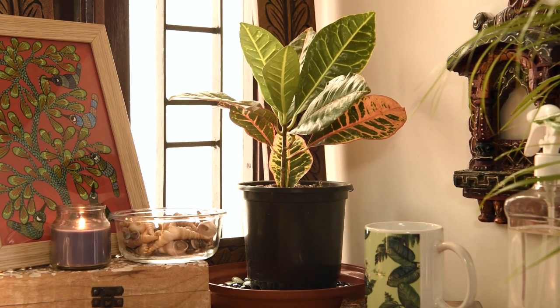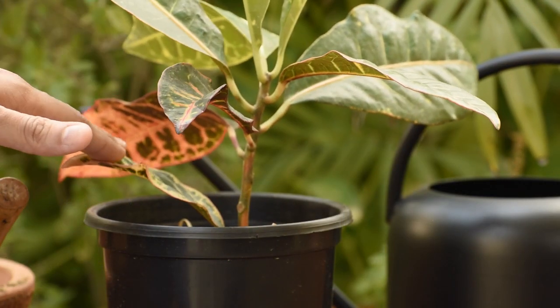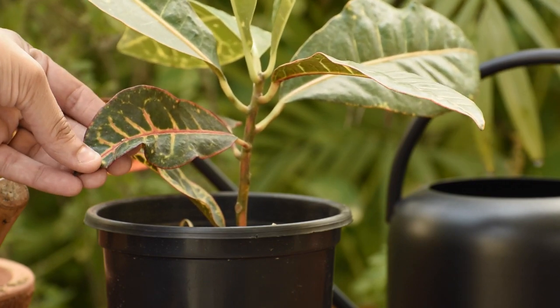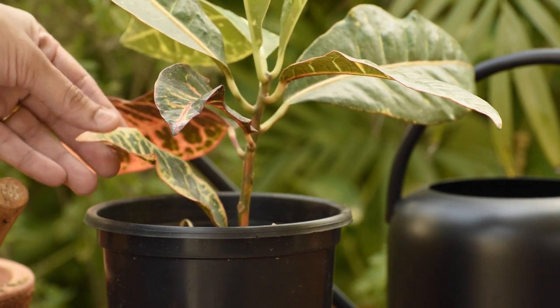Always keep your croton out of colder weather, otherwise defoliation will occur. If you notice this leaf here and this one here, you will see a lot of wilting. Wilting in general happens due to under-watering, but in the case of crotons — any variety of croton — wilting actually happens because of over-watering.